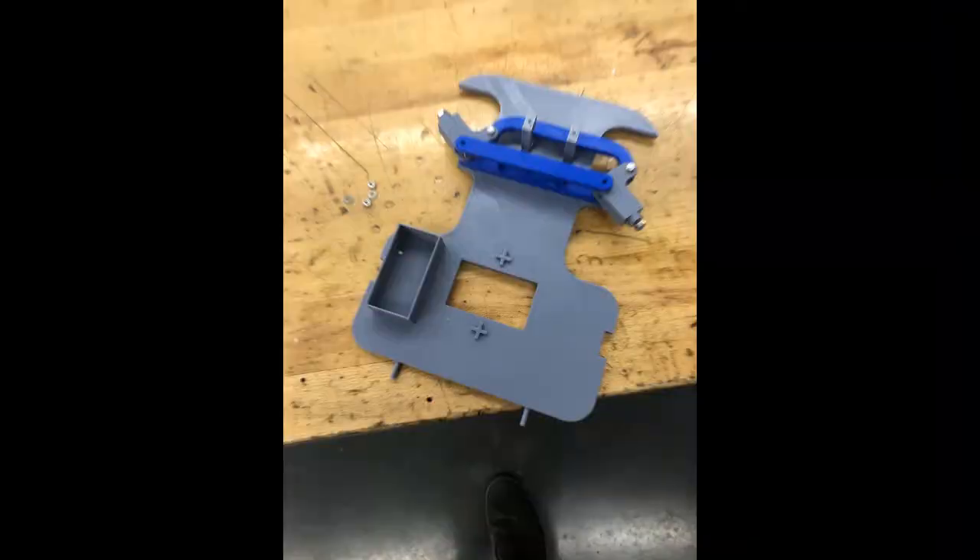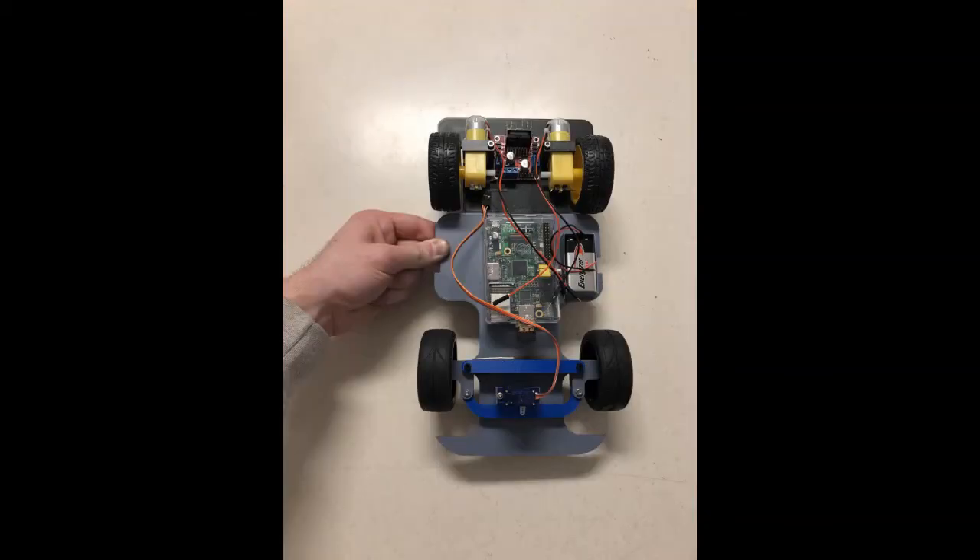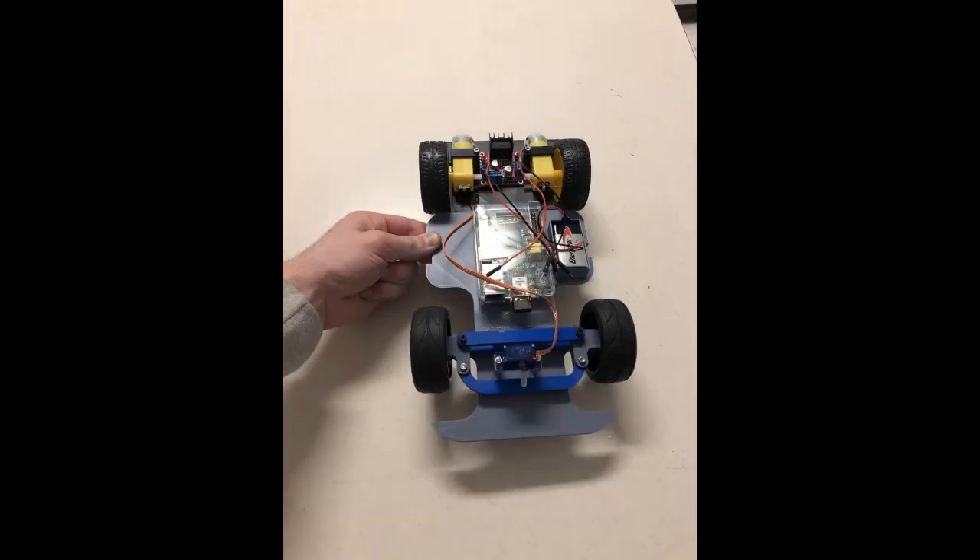Now you see the 3D printed version of that model I just showed you in Fusion 360. This is showing the base and the servo mount. And then this is after attaching and printing the back part of the base, since the 3D printer wasn't large enough to print the whole base in one solid print, and then attach it with those two prongs you saw in the previous picture. And then you'll see the mounted motor and servo as well as the Raspberry Pi placement and the 9-volt battery. And that is the basic design.